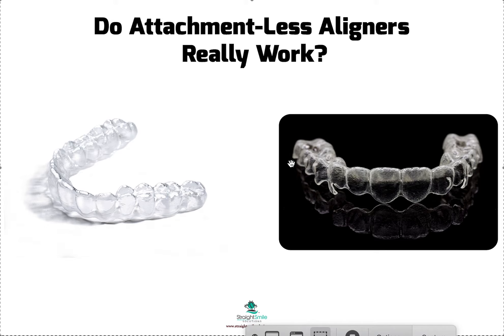Attachmentless aligners do work, but you do need to alter the trim line. It also depends on the size and the contour of the teeth and how severely rotated or what type of movements you're doing. If you're just doing tipping movements, it should be fine — minor tipping movements should be fine without attachments. It might take a little bit longer than it would if you did have attachments, so you have to plan on being slightly less predictable. I've seen a lot of attachmentless cases that do work, but you have to pick your case carefully. And again, trim line and the material that you're using are key.